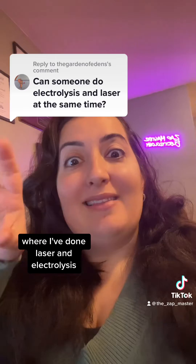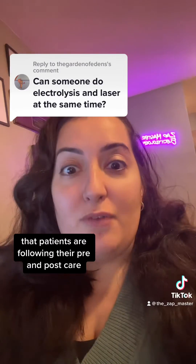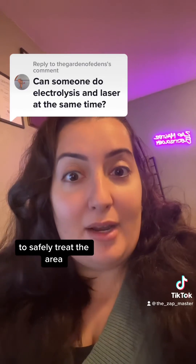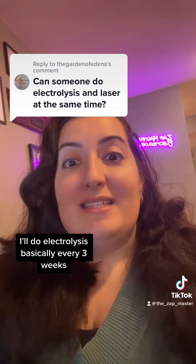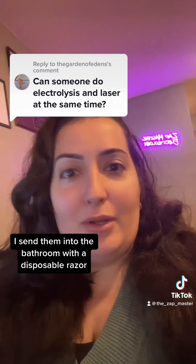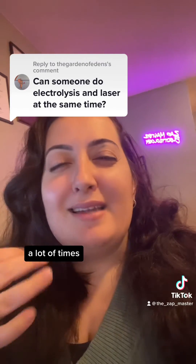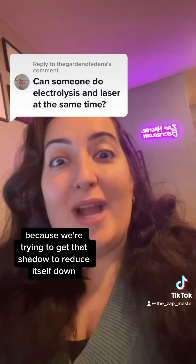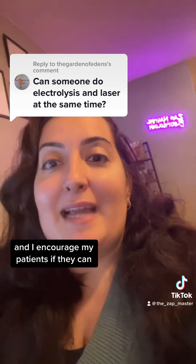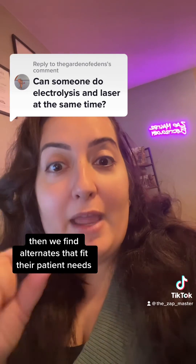I've also done laser and electrolysis in the same session. This one's a little bit trickier because you have to really make sure that patients are following their pre and post care to make sure their skin can handle that level of heat to safely treat the area. By doing this, I'll do electrolysis basically every three weeks, and on the ninth week, at the end of their electrolysis session, I send them into the bathroom with a disposable razor. They'll shave their whole face and then we'll laser over what I didn't get with electrolysis that day. A lot of times we're really focusing on upper lip and chin because we're trying to get that shadow to reduce itself down. I love doing it this way and I encourage my patients, if they can, to do the same. If they cannot, then we find alternates that fit their patient needs.